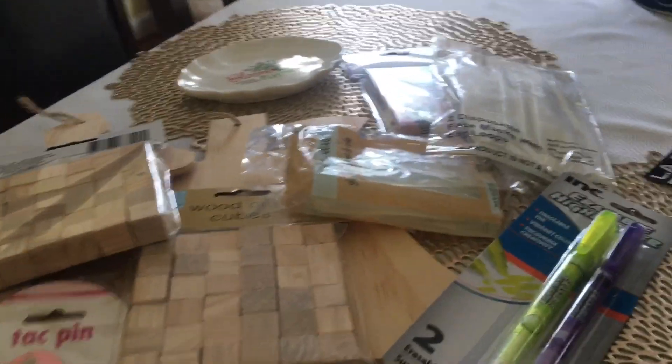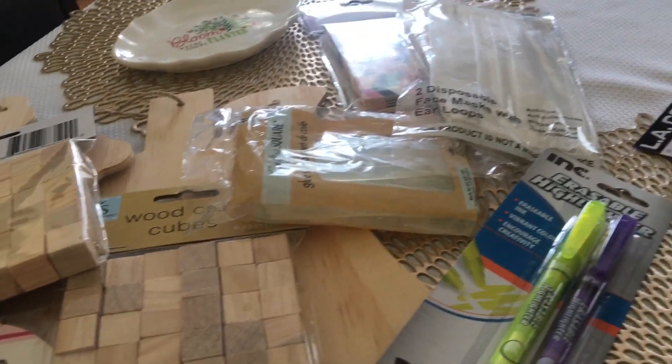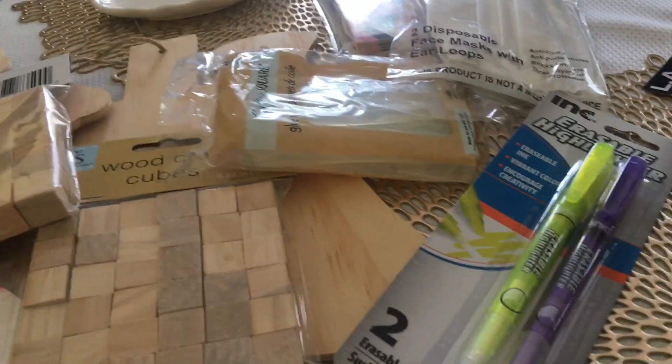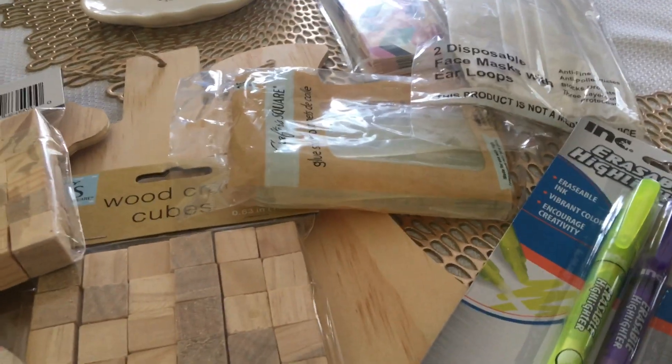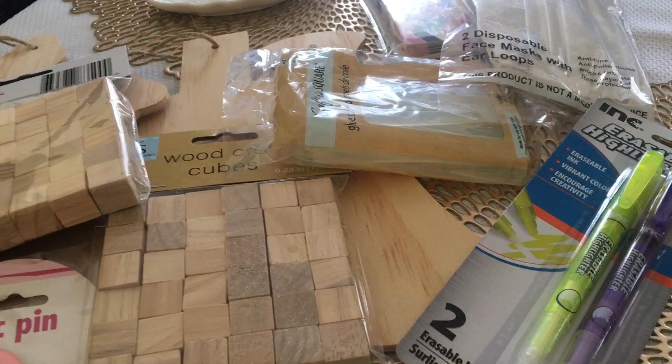Hey y'all, welcome back to Kimmy's Kitchen. I have a Dollar Tree Haul. The last Dollar Tree Haul I did was a West Virginia Dollar Tree Haul. This one is a Virginia Dollar Tree Haul, so I'm working my way down south y'all.